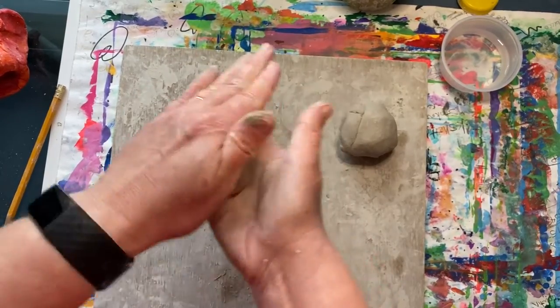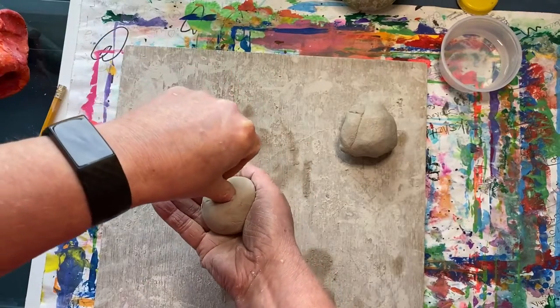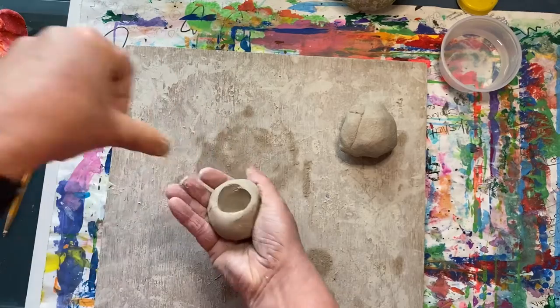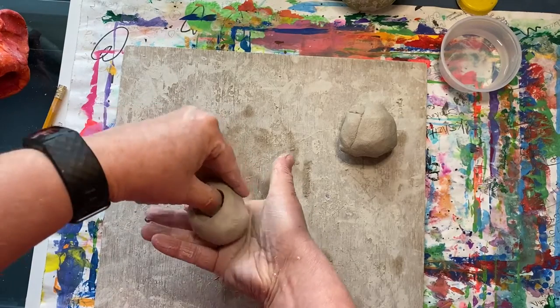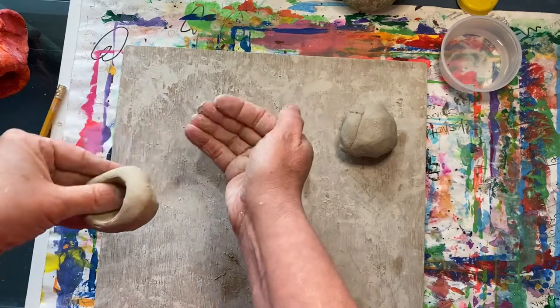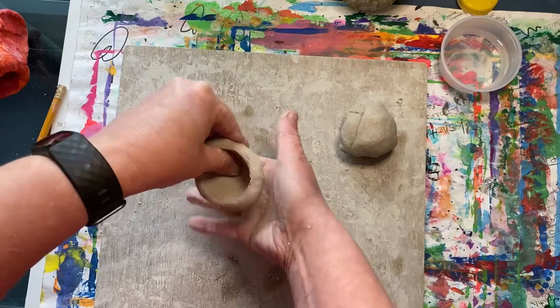Then push your thumb into the middle and wiggle it around a little to create an opening. This will be the top of your pot. Then you're going to be pinching and turning, pinching and turning, while your other hand holds it like a cup.